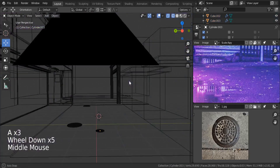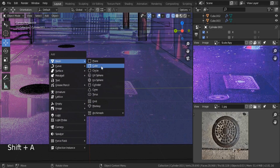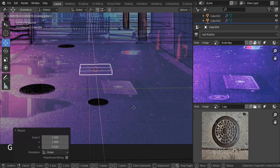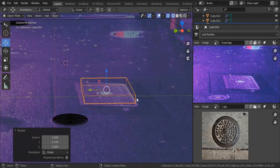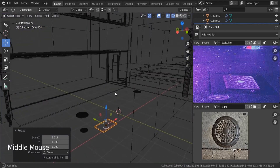For the other type of sewage cap, Shift A, search for mesh — it's going to be a cube. Scale it down, scale it on the Z axis 0.1. GX, move it to the side, scale it on the Y axis, and also scale Z 0.5. Basically that's it, we're good to go right now.